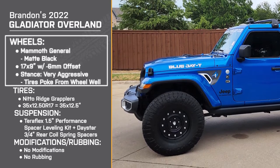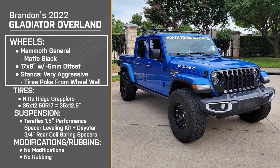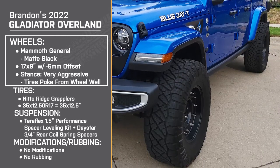For wheels, you're running 17 by 9 inch Mammoth Generals in matte black. They have a negative 6 millimeter offset, making for a very aggressive stance — you've got quite a bit of poke out from the fenders. What do you like about this wheel? What drew you to it?